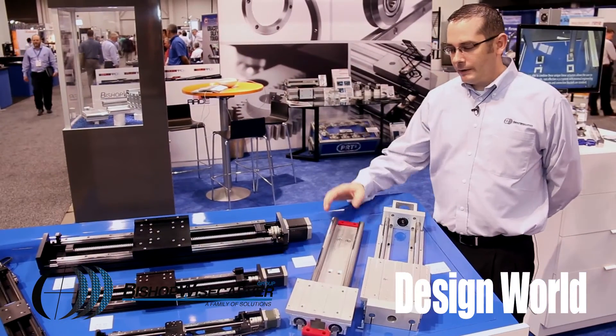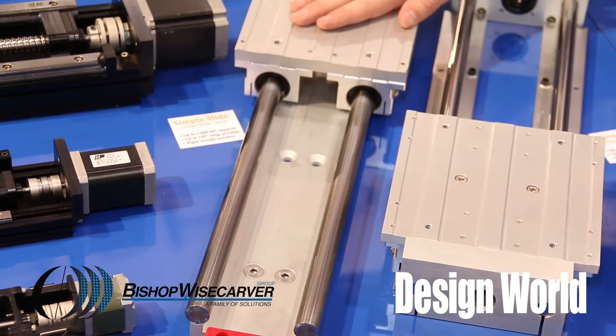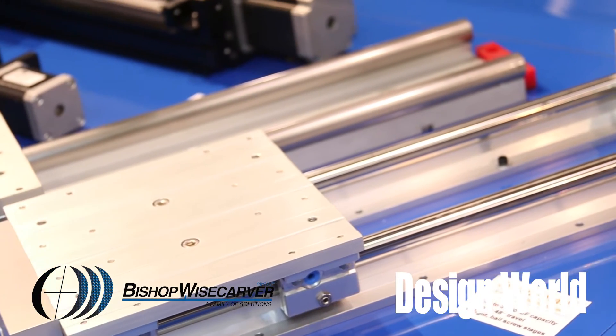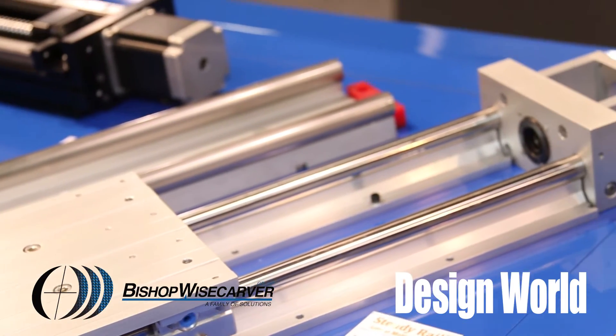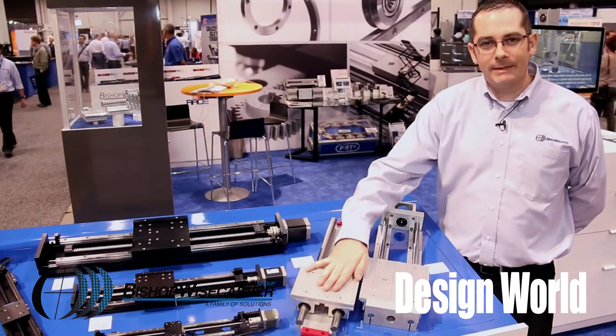Another product in the Signature Motion linear actuator line is the Simple Slide. The Simple Slide uses precision round shafting and round ball bushings, and these can be very long — with unlimited travel strokes by joining them together.